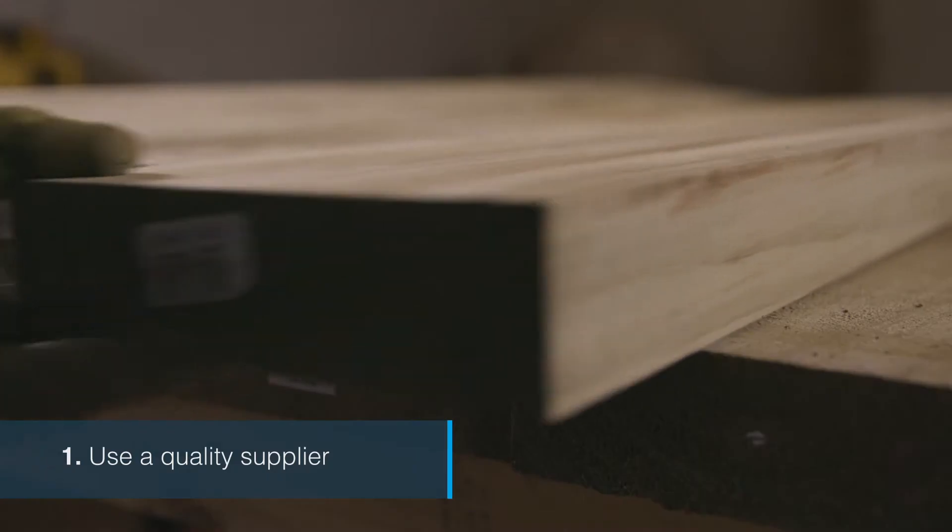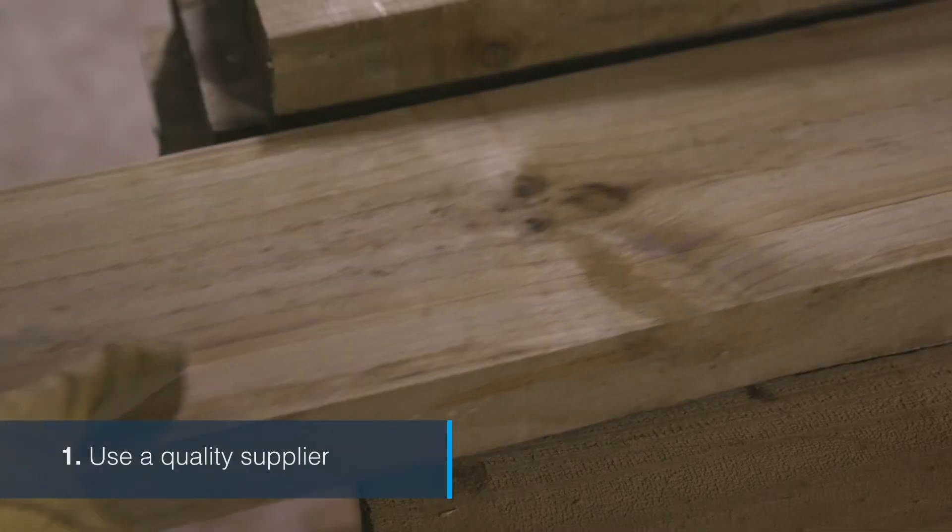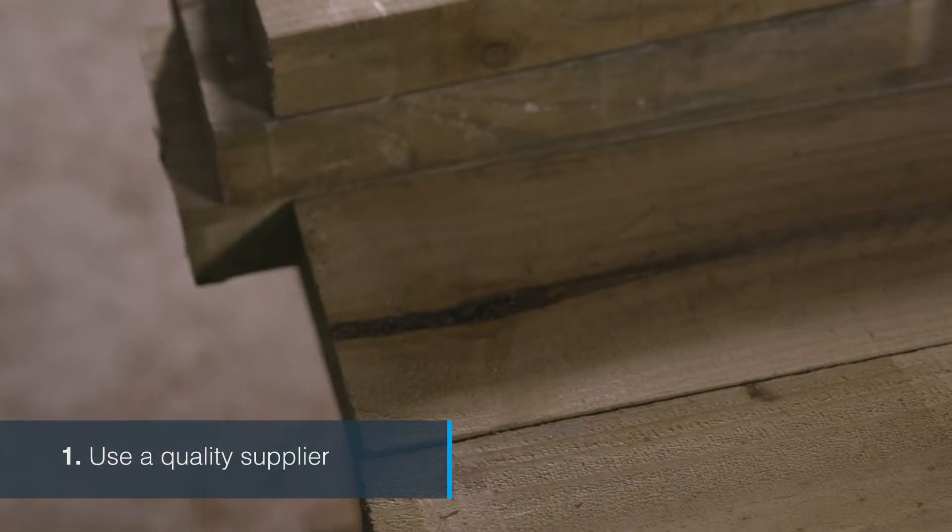Use a quality supplier. There's no national standard for landscaping timbers, so quality will vary by supplier.